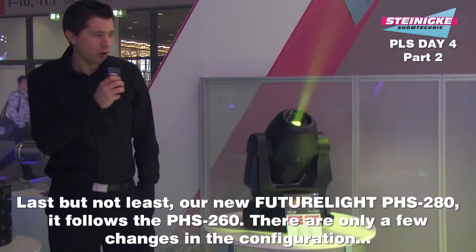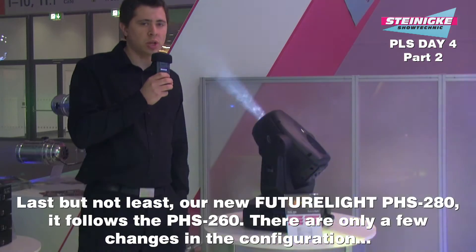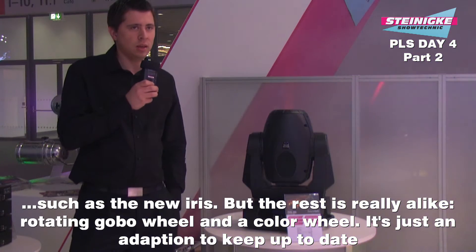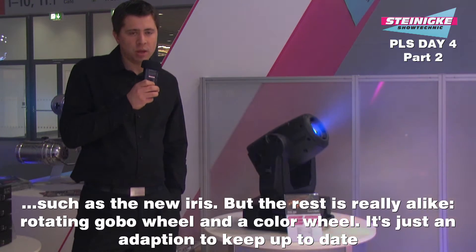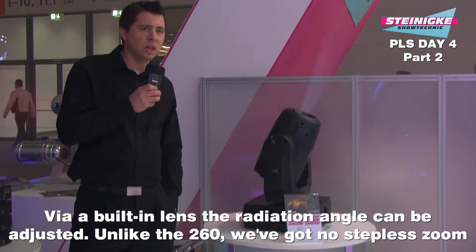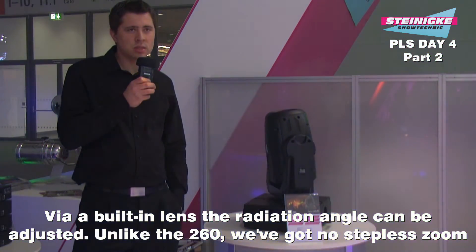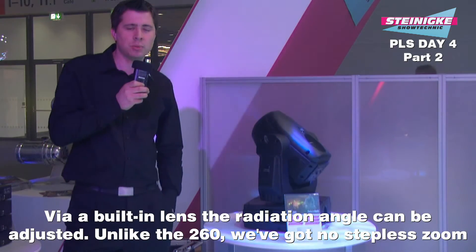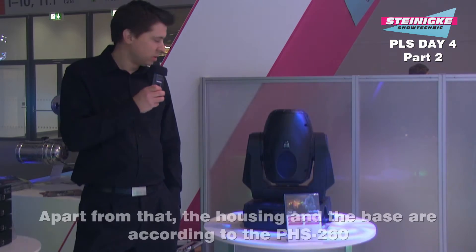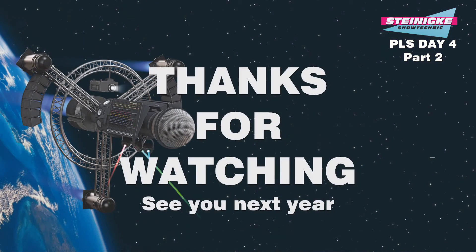Hier haben wir noch zum Abschluss für heute den Future Light PHS 280. Das ist der Nachfolger des PHS 260. Es sind geringfügige Ausstattungsänderungen vorgenommen worden – er verfügt zum Beispiel über eine Iris. Ansonsten sind die grundsätzlichen Funktionen ähnlich: rotierendes Goborad, Farbrad ganz normal. Es ist wirklich eine Anpassung, um etwas zeitgemäßer zu sein. Es ist eine Linse verbaut, mit der man den Abstrahlwinkel ändern kann – anders als beim 260er gibt es keinen Stufenzoom. Dafür gibt es jetzt die Iris und die optionale Linse. Vom Gehäuse und von der Base entspricht es genau dem PHS 260. Wir sehen uns beim nächsten Mal.